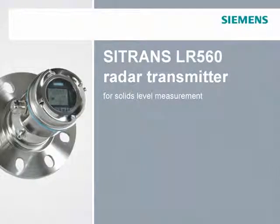Welcome to the Citrans LR-560 launch tutorial. To navigate this tutorial, use the menu on the left or the control buttons on the bottom of the screen.